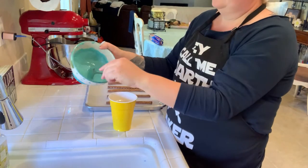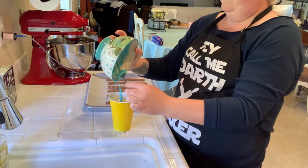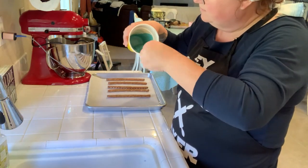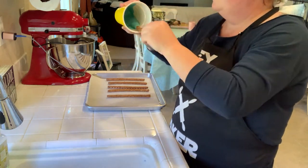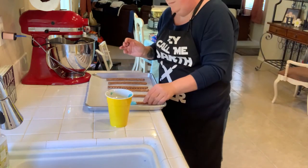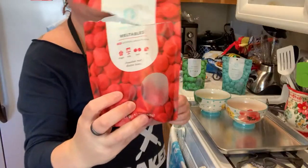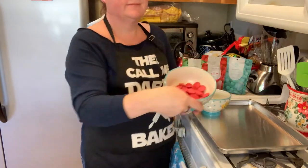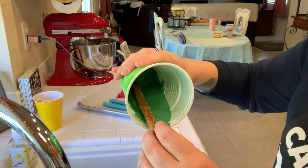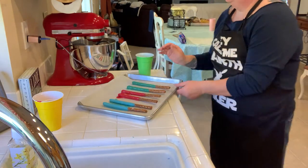Once completely smooth, pour into a disposable cup. Pouring into a disposable cup will help to keep the mess to a minimum. Tilt the cup until the chocolate is to the edge. In a circular motion, move your pretzel stick until three-fourths of it is coated. Place onto parchment paper to dry. Repeat this until all of your chocolate is gone. Keep repeating the process until you've done all of your colors. Place all of your pretzel sticks evenly apart and allow them to dry — by dry, meaning you're able to touch them without leaving a fingerprint.